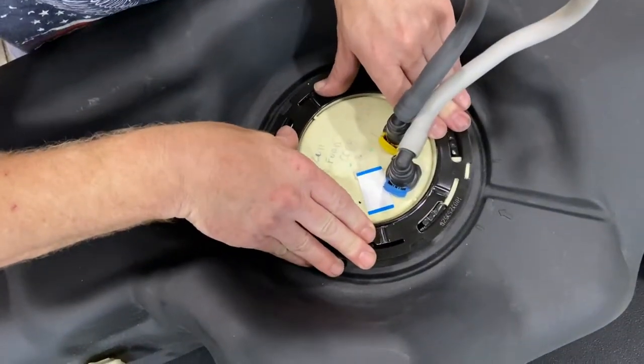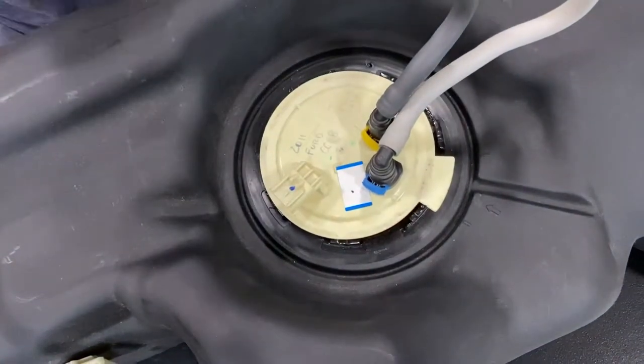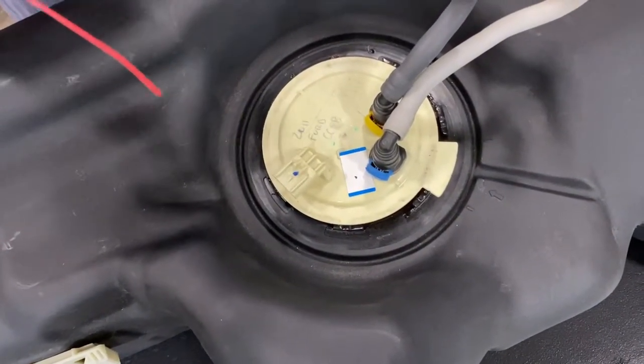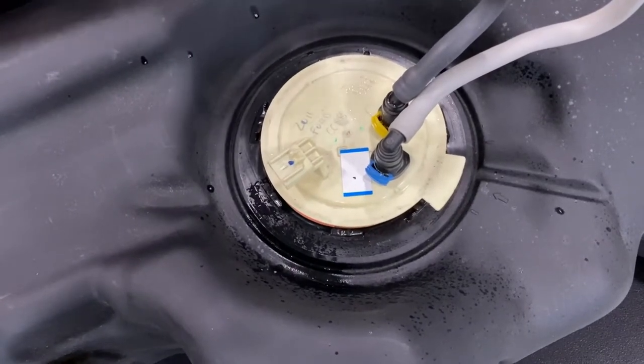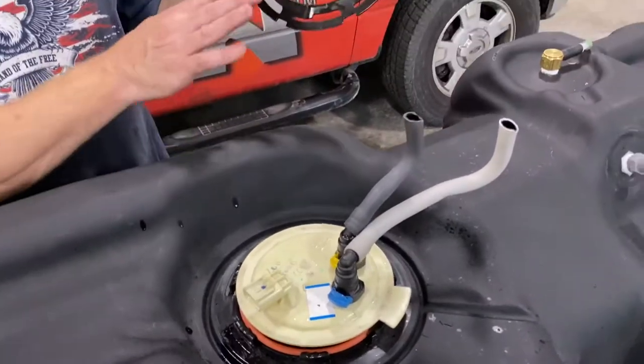I'll come and set it on here, make sure everything looks like it's going to fit. Once everything seems good, inspect this area, make sure it's clean. I'll do a really super light touch of WD-40 to lube up this surface and make sure everything slides well.